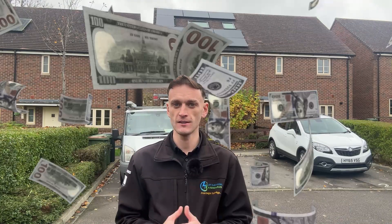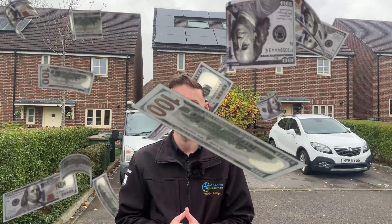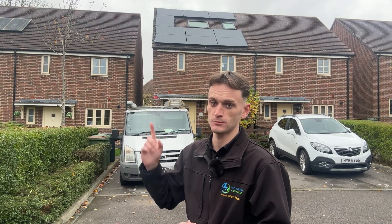Everyone knows solar slows down in the winter — shorter days, less sunlight. But what if you could charge your batteries overnight for 7p a unit and still run your house cheap all day? That's exactly what we're setting up here today. This customer is about to save even more money through the winter months, and I'm going to show you how we're going to set it all up.